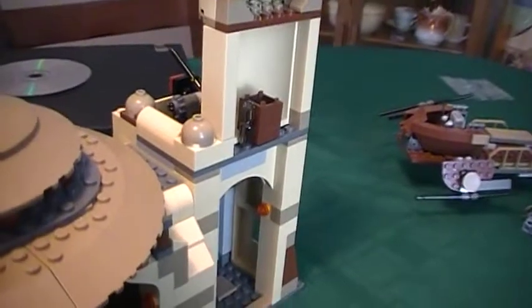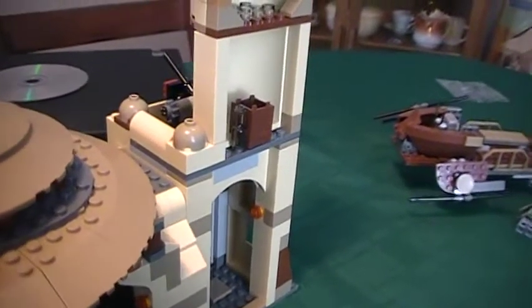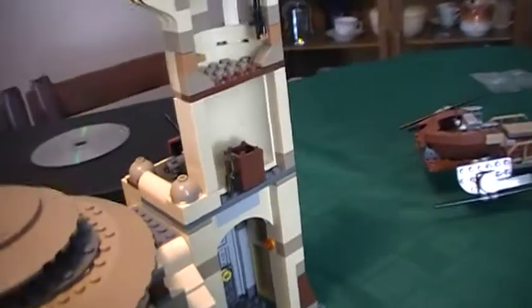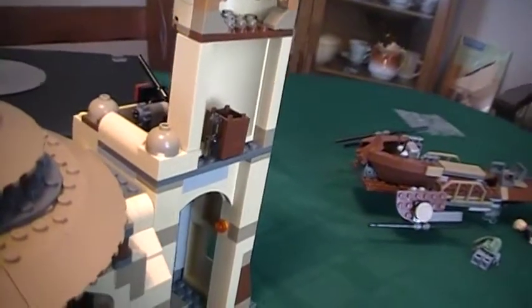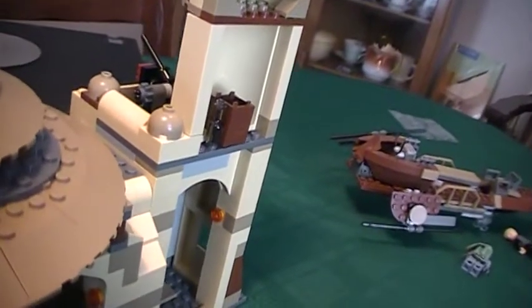Here are the instruction books — it comes with 2 instruction books. So basically I have the Desert Skiff and Jabba's Palace. All I gotta do is get the Rancor Pit and then I'll have the whole collection — until the new Desert Skiff comes out, which I think is in the summer.